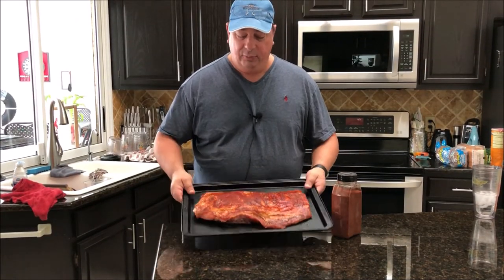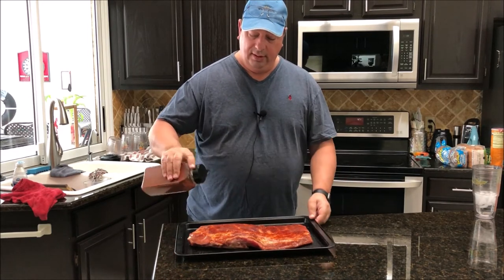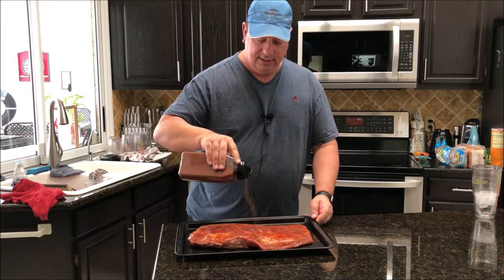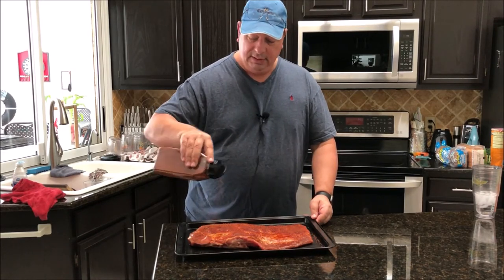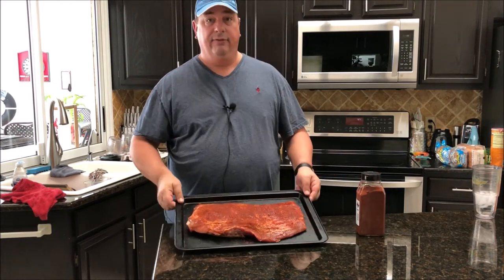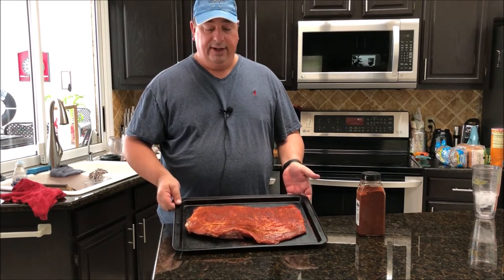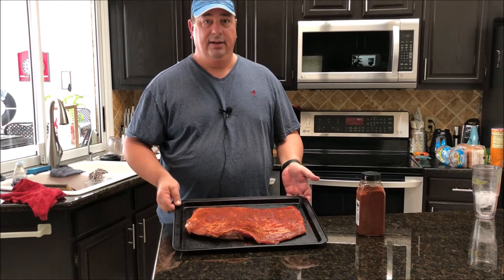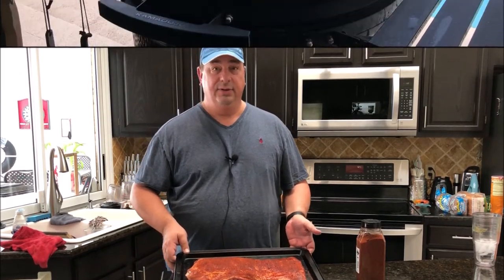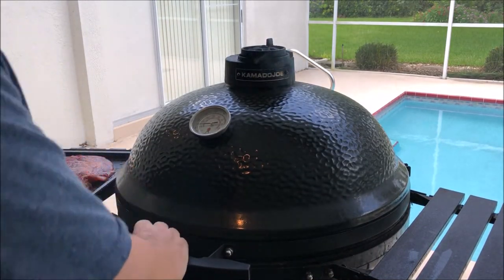All right, I got the ribs out that I'm going to smoke only — pulled them out of the refrigerator. I'm going to put a little bit more of the Running Wild peach rub on, just because some of it came off while it was sitting and marinating. The fire is coming up to temp and I'm going to put these on a rib rack. The smoker is sitting right at 225 and smoke's rolling pretty good.